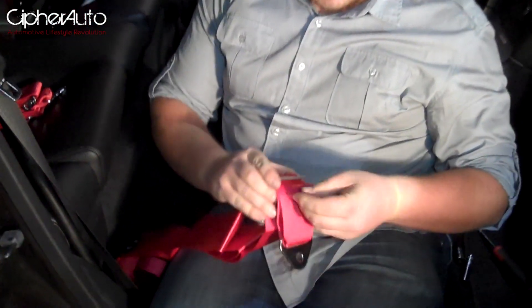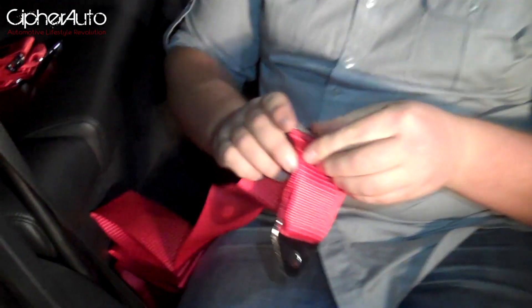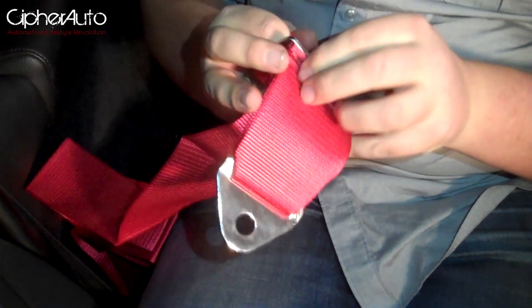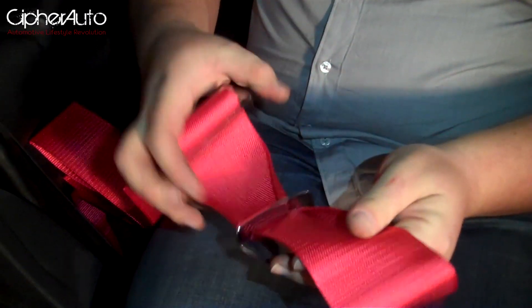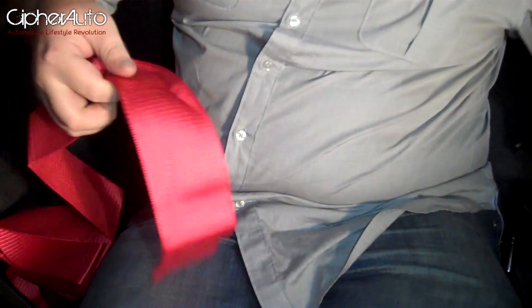First, you've got to start by taking off the little end bracket. It's not necessary when you're wrapping the harnesses to a bar — it's only necessary when you're bolting them in. Just remove that.